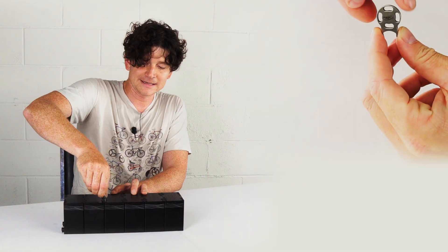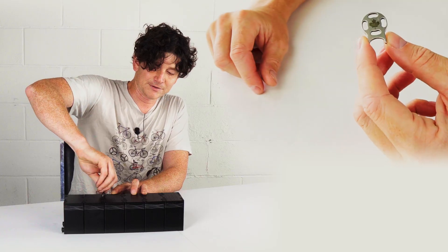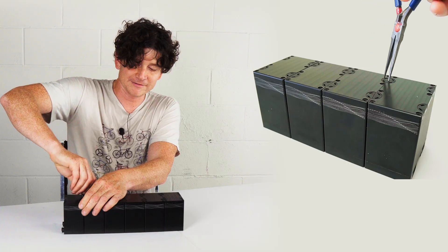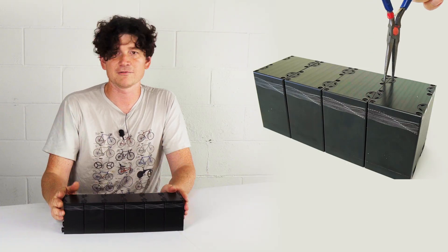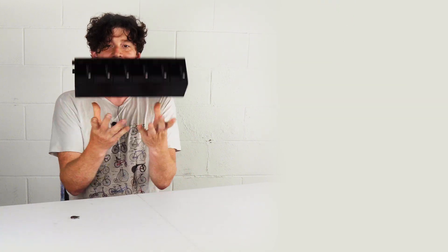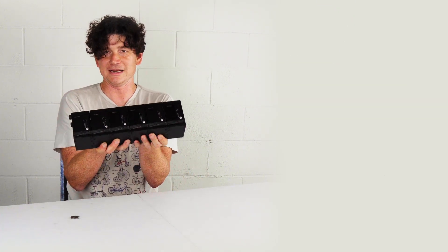Now Grin provides this convenient keychain key to do this twisting, but in a pinch you can easily use a pair of tweezers or needle nose pliers or even a slot-headed screwdriver in order to rotate that if you don't have the tool handy. With those all latched together the overall assembly is now much more rigid and behaves mechanically like a single large battery pack.